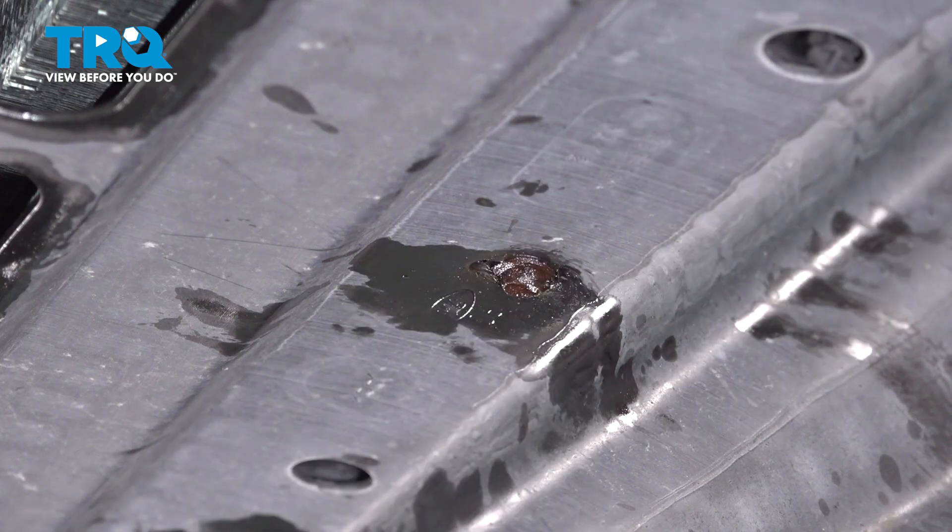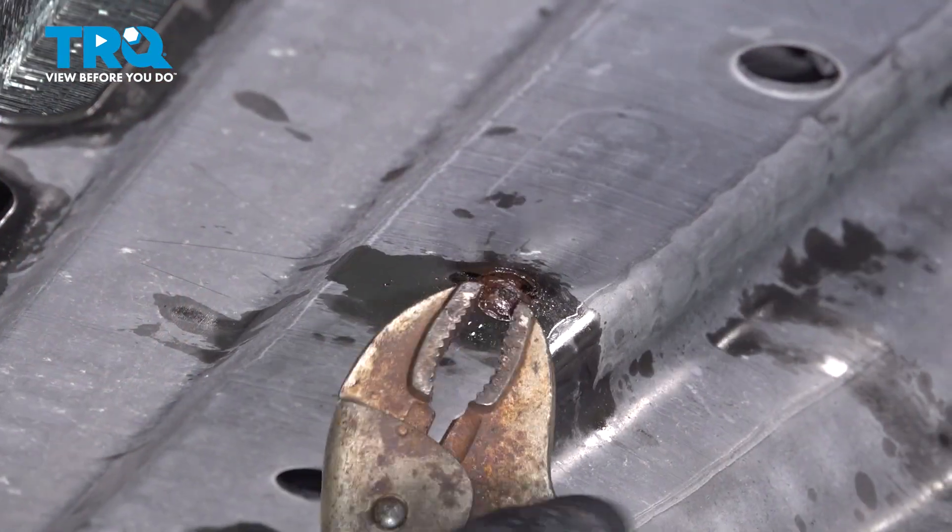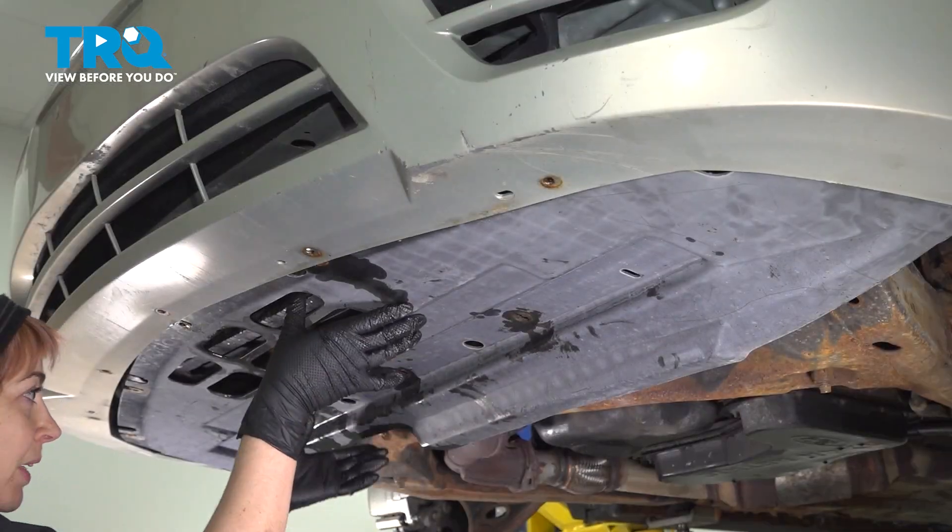This one's a 10mm socket. Now we can take this down.